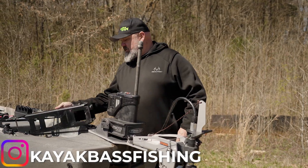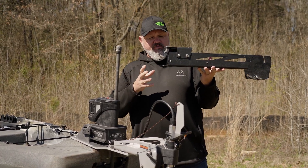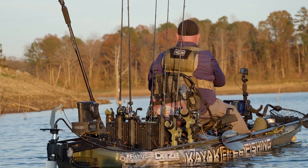All right, guys, so for the last two years I've been running this rugged inline mount from the folks at Innovative Sportsman. I really love a lot of the stuff that Trey does — actually, I love everything that Trey does. My concerns about this mount were a couple of things.